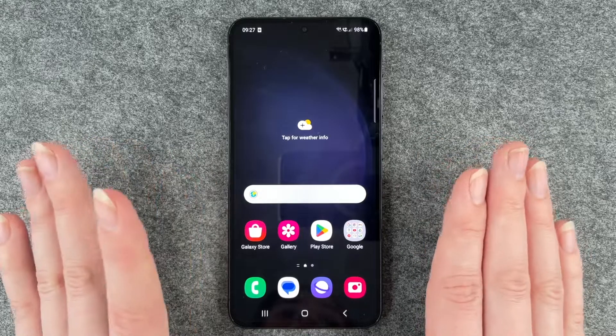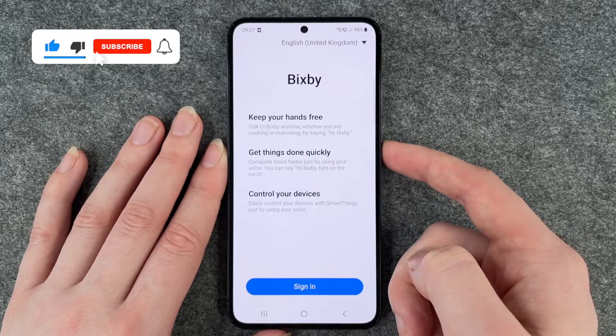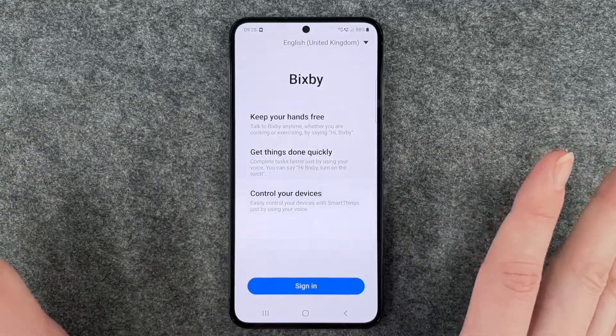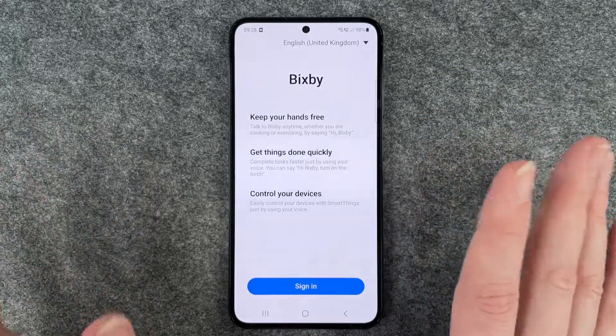When I grew up and got my first phone, the way to turn off the phone was to just press on the power on and off button here. But if we do that now, Bixby will come up. Bixby is there to help you, keep your hands free, and let you talk to Bixby anytime — whether you are cooking or exercising — by saying 'Hi Bixby'.